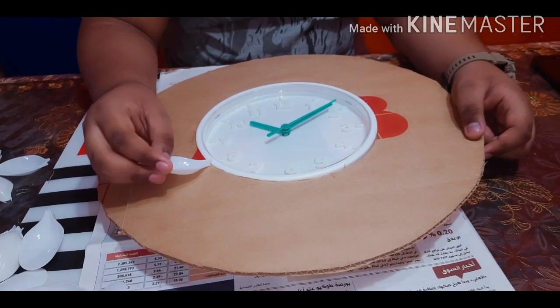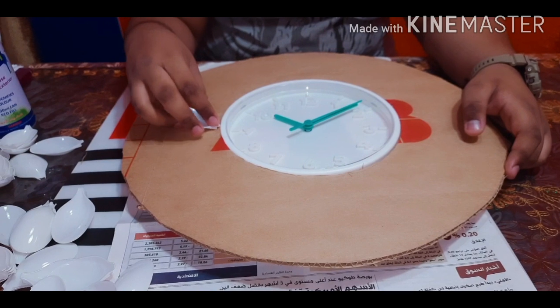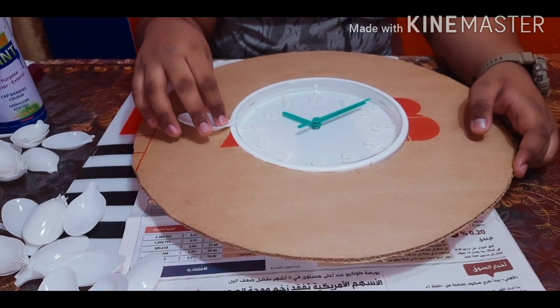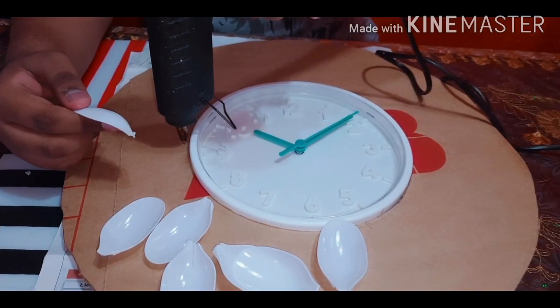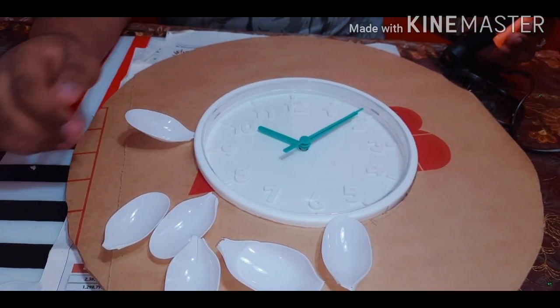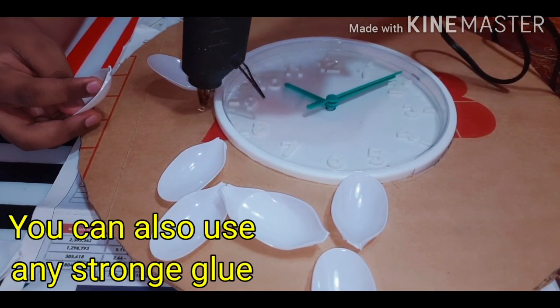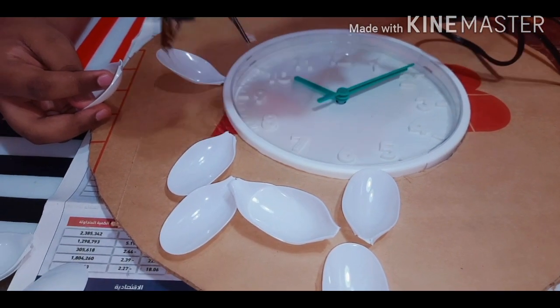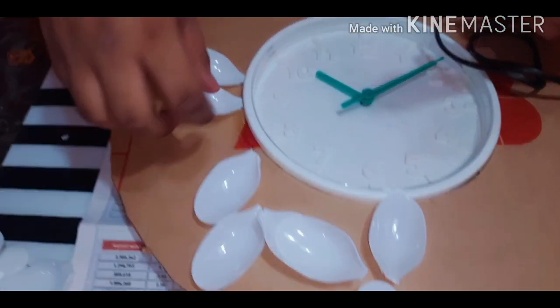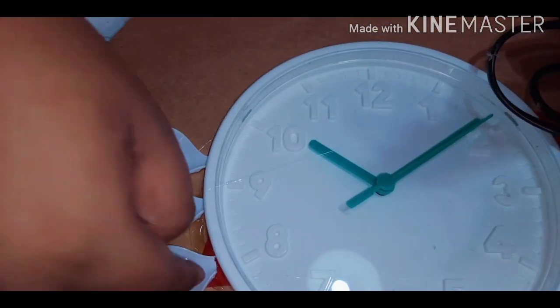Now let's take the spoons. I will be sticking them surrounding the clock like this. I will be doing it carefully one by one because hot glue is very hot. I recommend children to stay away from it or have some adults supervising them while doing this, because it can cause harm.